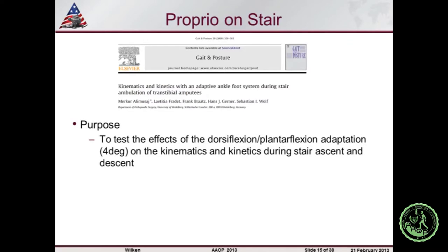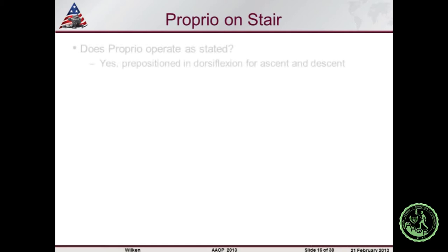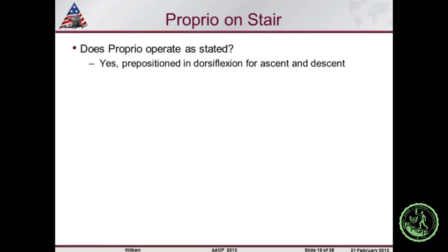Starting with evidence from the Heidelberg group: they studied the effects of dorsiflexion and plantar flexion adaptation on kinematics and kinetics during stair ascent and descent. They tested individuals with unilateral transtibial amputation and healthy matched controls, looking at adaptive ankle motion versus a locked ankle — rather than comparing device A to device B. A lot of studies should focus on what functionality is most important. The Proprio device appropriately pre-positioned during stair ambulation — it does what it says it should.